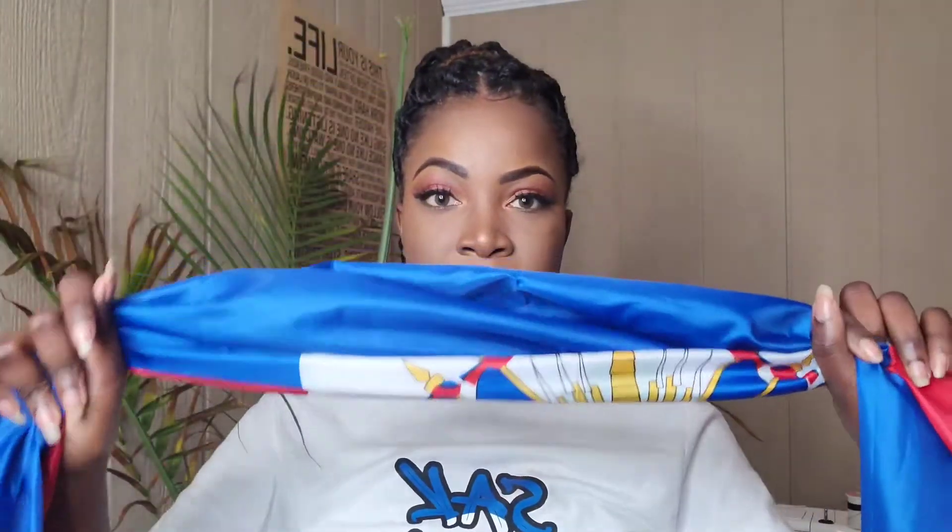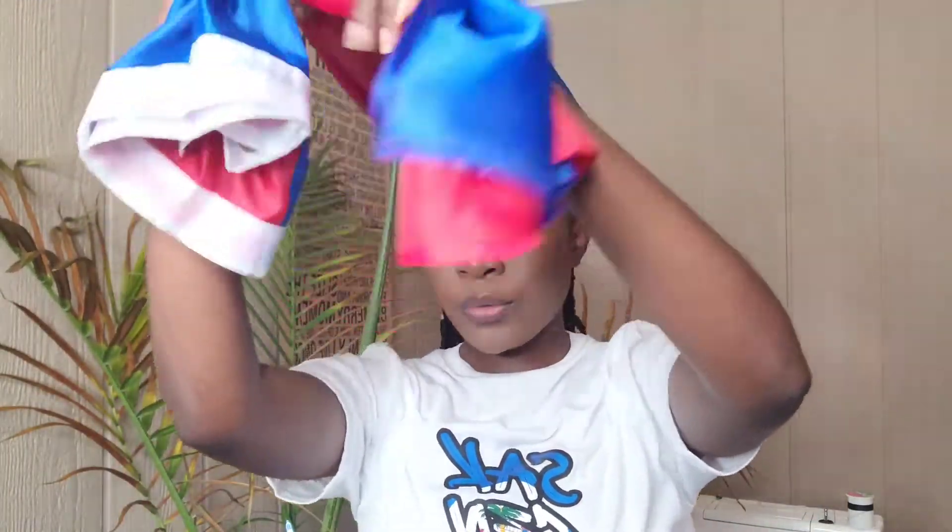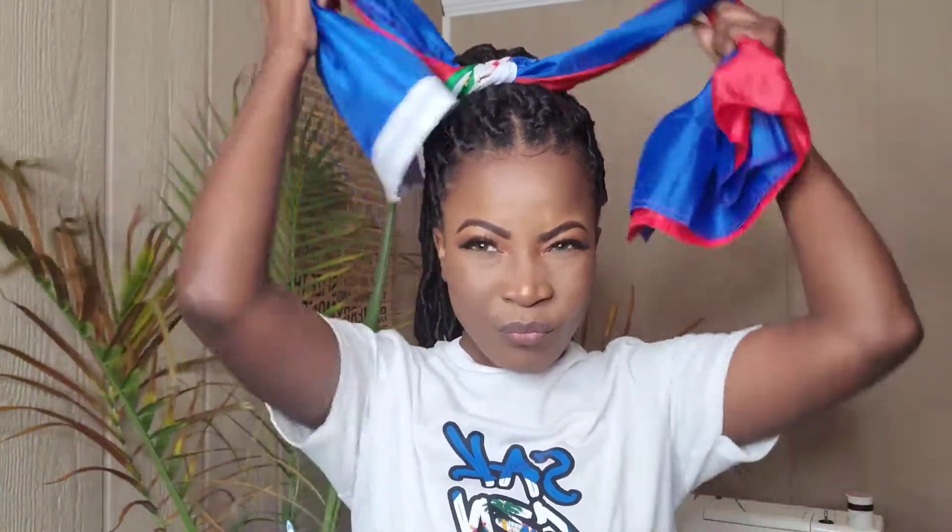Our next style is pretty easy — we're going to do a nice bow. So again, scrunch it up like this, put it around, and do a nice bow — like a cheerleader-type bow. Make it real cute, and you can make this bow as big or as little as you want, that's up to you.